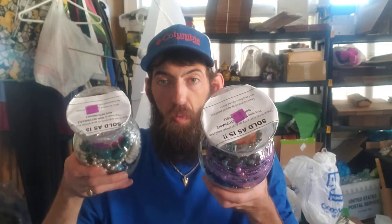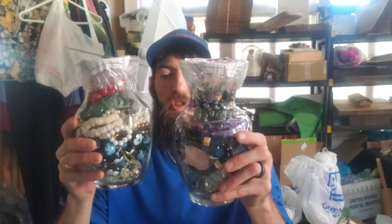Hey guys, what's going on? You're back with HodgePodge 2018 on eBay. I bought two more jars from my local Goodwill. You should definitely check your Goodwill. $65.94 on this jar, $65.94 on this jar. They weigh about eight or nine pounds apiece.